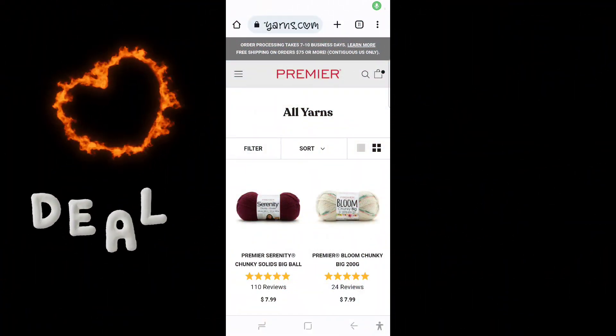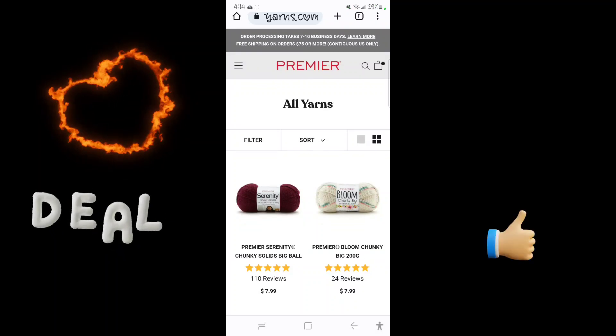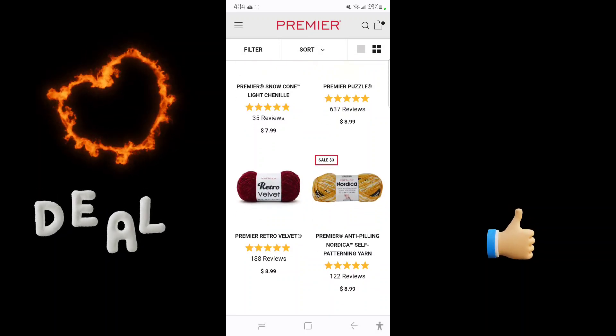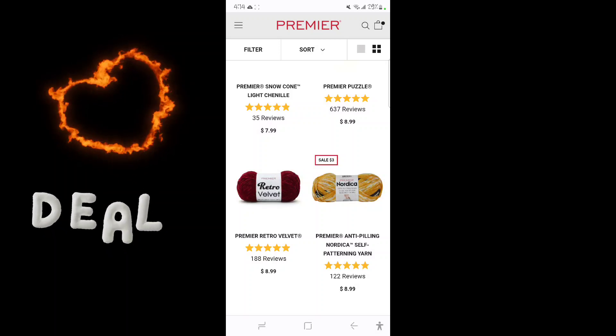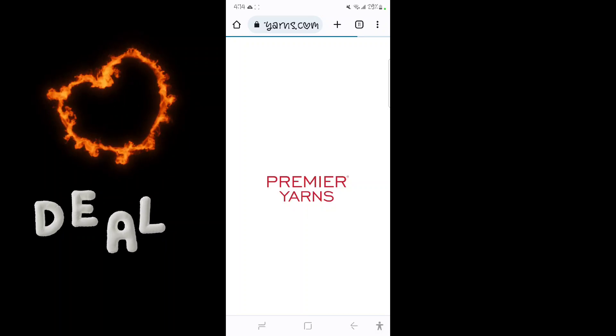Welcome back to list crocheting — just coming in really quick to show you guys a great deal on a yarn. Here it is: it is the Premier anti-peel Nardica self-pattern yarn, you guys.